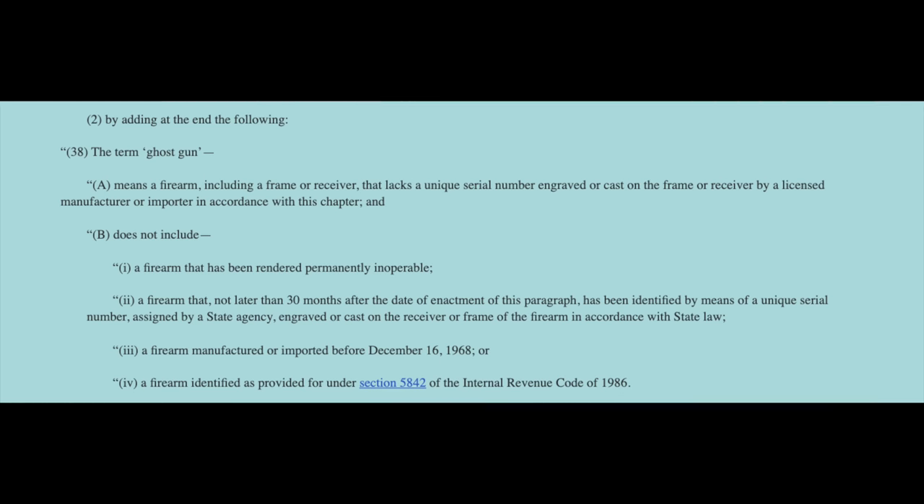The next line, number 2, by adding at the end the following. Number 38: the term 'ghost gun.' And this is where they're looping a lot of stuff in. It means a firearm, including a frame or receiver, that lacks a unique serial number engraved or cast on the frame or receiver by a licensed manufacturer or importer in accordance with this chapter.